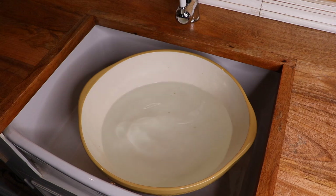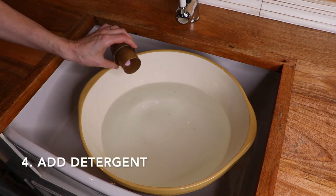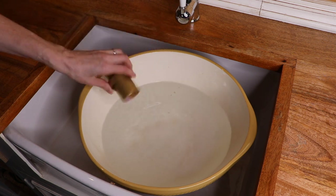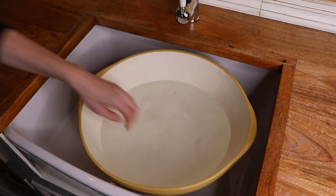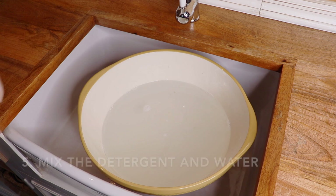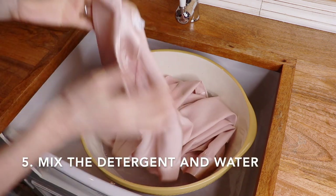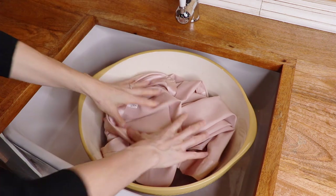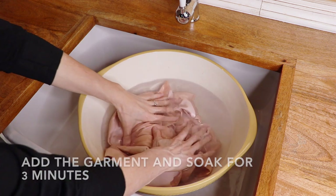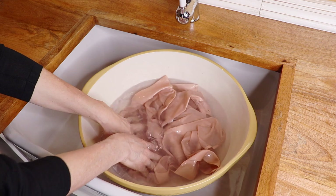The next thing is to add a few drops of special detergent for silk delicates. LilySilk recommends Tenestar as the brand of specialised silk detergent for silk clothes. Mix the detergent in the water with your hand, and add the garment to the water. You let the garment soak for 3 minutes.